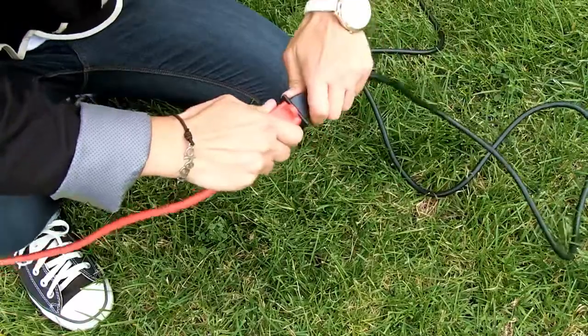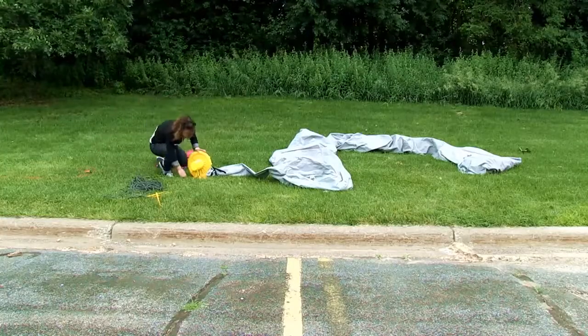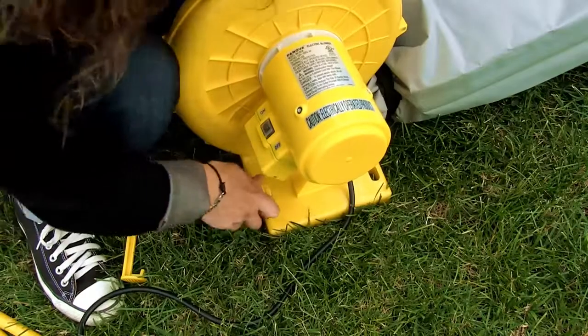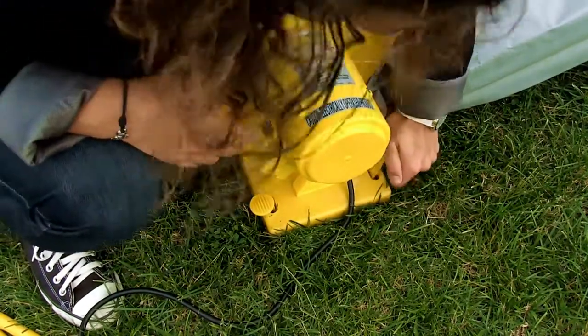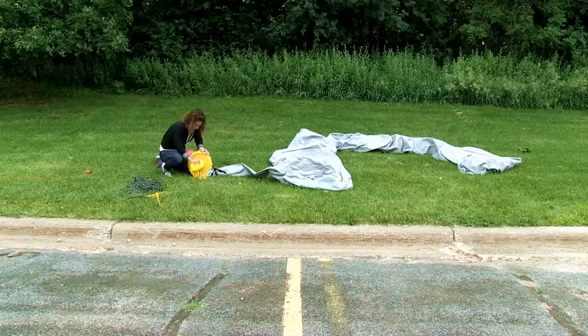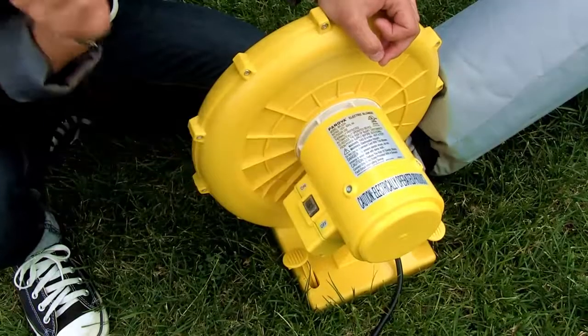Next, plug the blower in. Stake the blower into the ground using the included stakes. Turn the blower on and allow the arch to inflate.